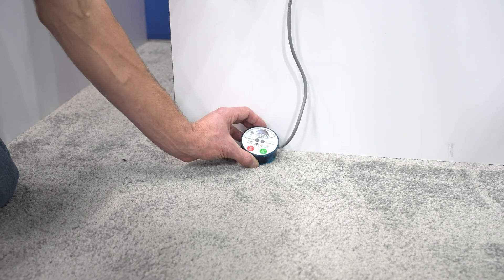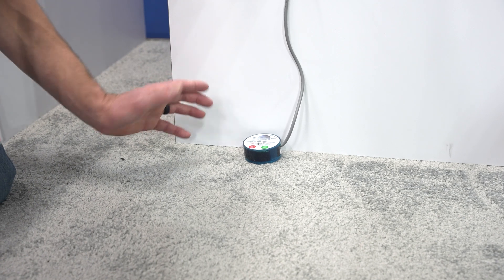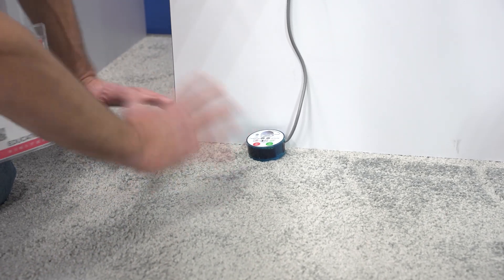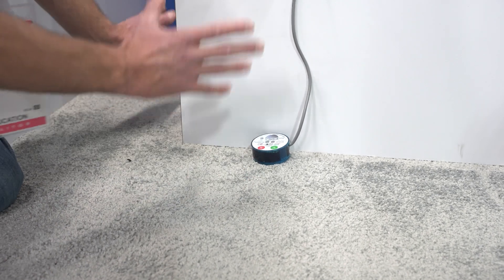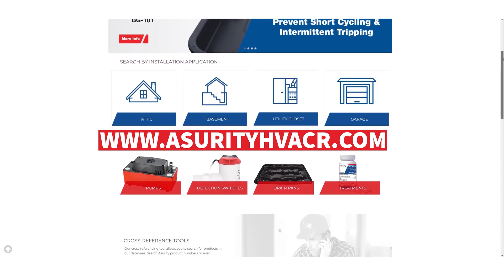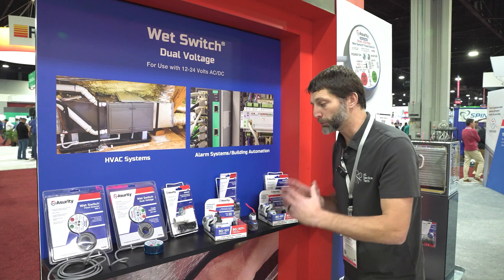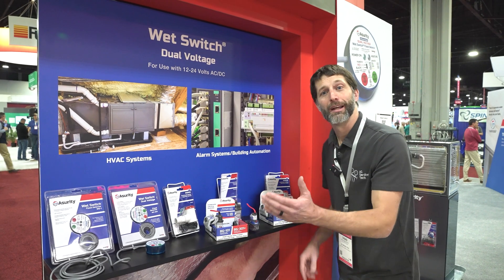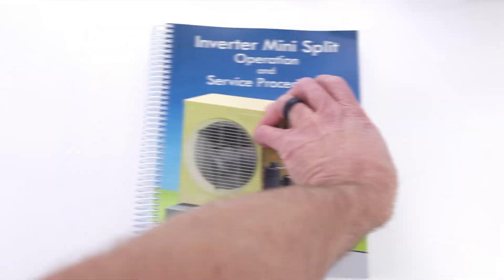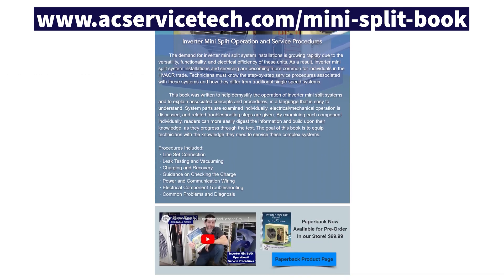The secret to this whole thing is to have dual redundancy — triple, even four different condensate safety switches. That building is not going to have any problems if you have multiple condensate safety switches protecting it. To learn more about all the different condensate management solutions, check out AssuretyHVACR.com. I just wanted to highlight each one of these solutions here at AHR 2023. Also make sure to check out our new book on inverter mini splits over at ACServicetech.com.